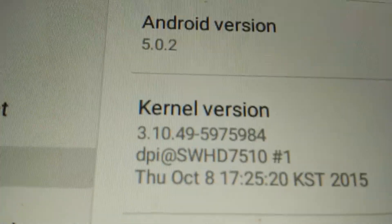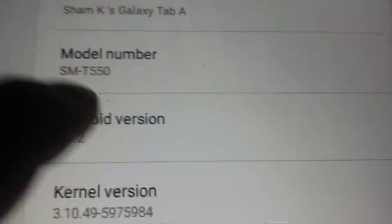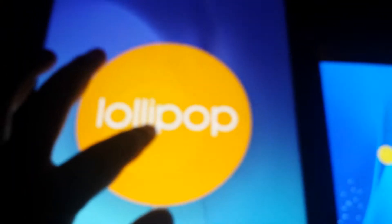And then over here on the S6 — I was wrong, sorry — it's 5.0.2. Double clicking there, we have the lollipop sign. And we of course have the game as well — the flappy bird.